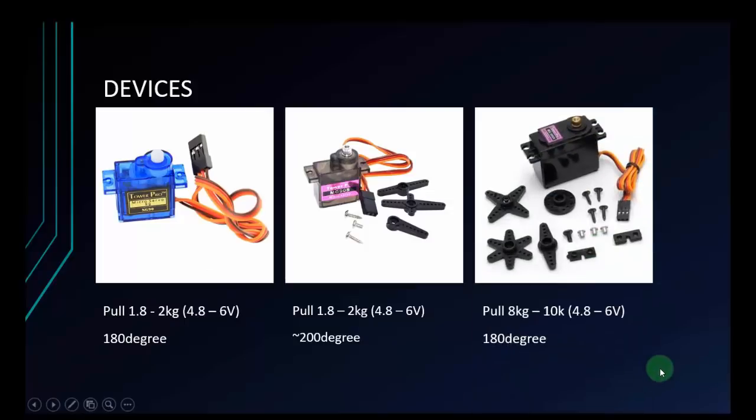And the last one is the MG996R. This is the most expensive of the three, but the quality is good and it can pull stronger. When you supply 4.8 volts, it can pull 8 kg, and with 6 volts it can pull 10 kg. The angle is also 180 degrees. There are some types of servo that do 360 degrees, but I'll just use 180 degrees to make an example for you.